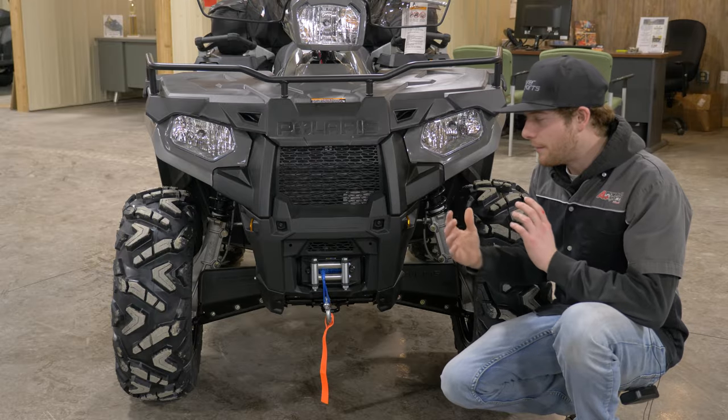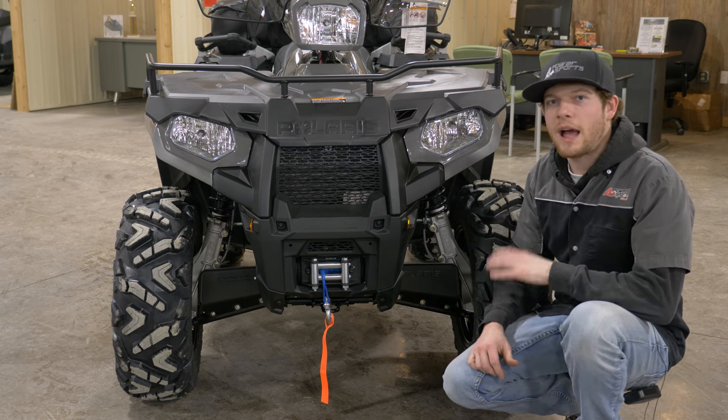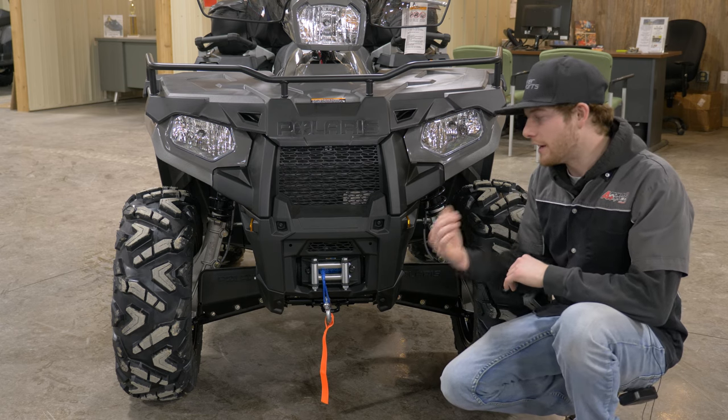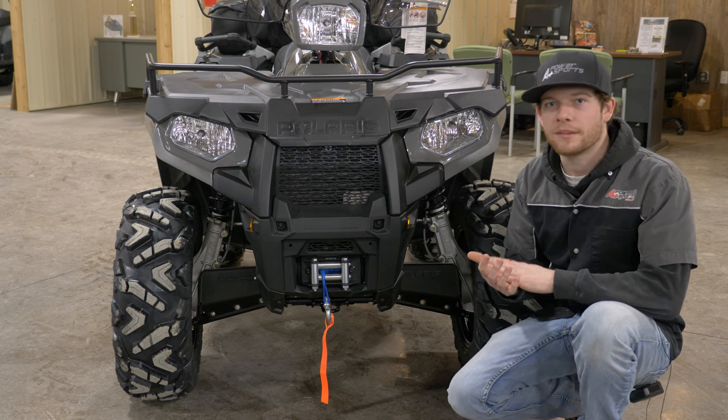This is my most common accessory sold and it's going to be the Polaris winch. I love the Polaris winches for how easy they are to assemble and actually get on the machine. You can have this done in your garage with minimal tools in probably less than an hour.